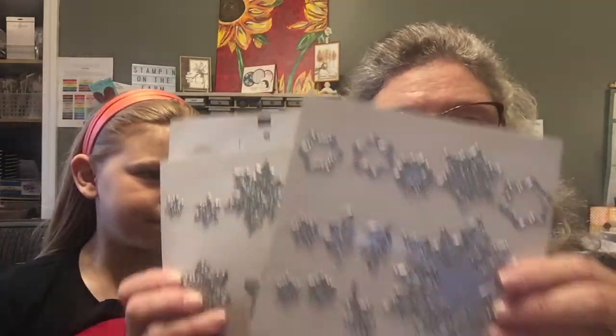There's this awesome Thinlits — it's like a snowflake die set — with 20 pieces, though we will not be using any of those today. And then there's white velvet sheets, and also the snowflake trinkets. Reese put one on the top of the tree there. There are two different kinds and we just picked out a cool one — we'll show you the other one after we start doing the card. So we're going to turn the camera around and start making the card.